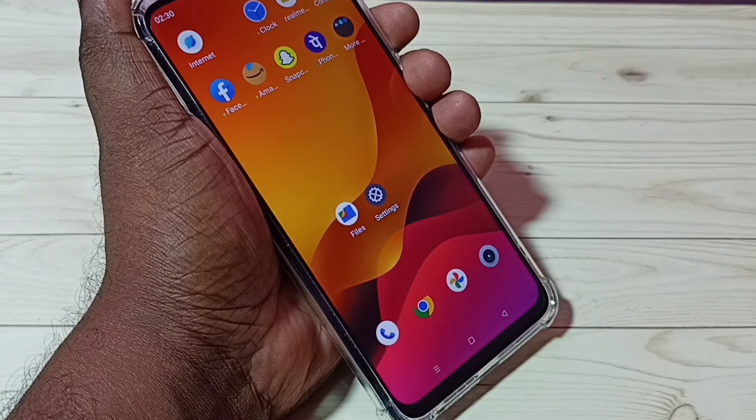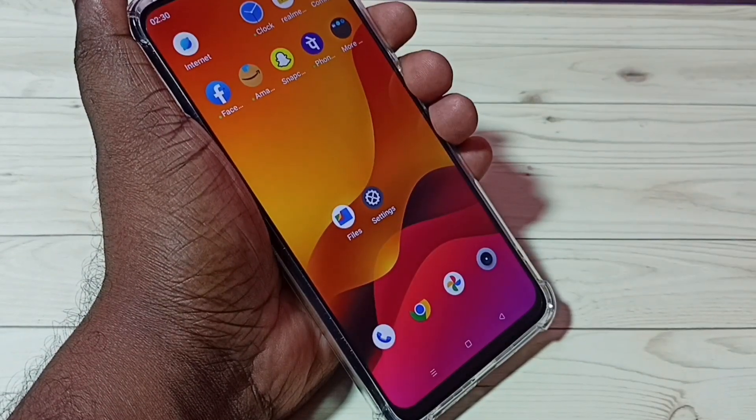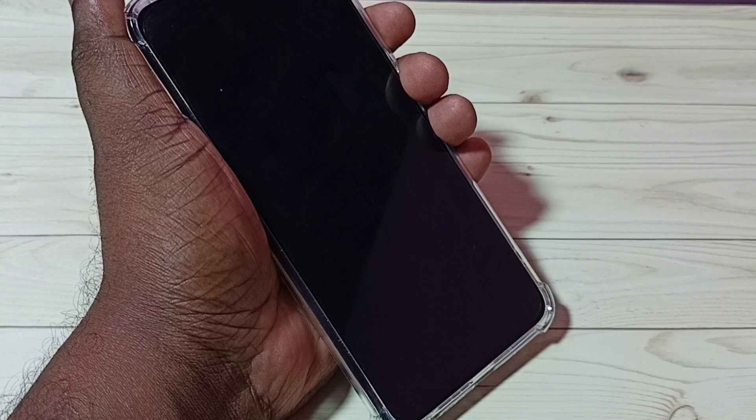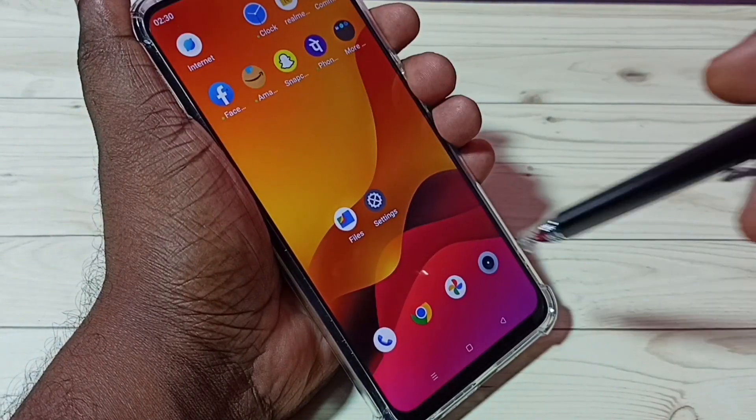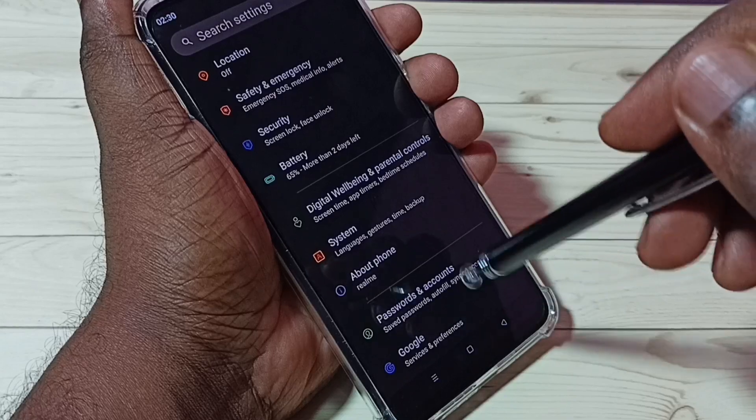Hi friends, this video shows how to set a pattern lock. Right now this phone does not have any lock — there is no screen lock. I am going to set a pattern lock. First, go to Settings and tap on the Settings icon.